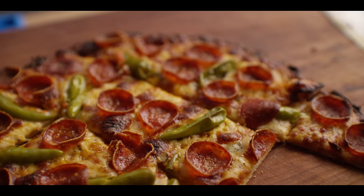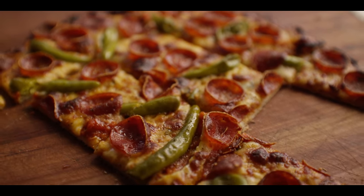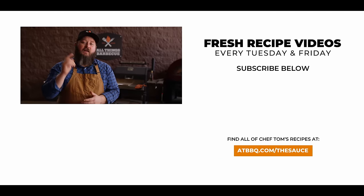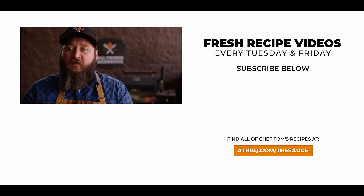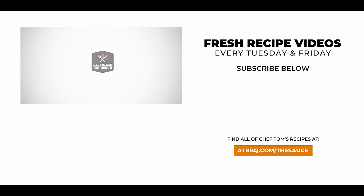Thank you guys so much for watching. Be sure to check out ATBBQ.com for all the products featured in today's video. If you enjoy the recipe, hit that subscribe button. If you have any questions or comments, or there's anything you'd like to see me cook, let me know in the comment section down below and let's be good to one another. For more recipes, tips, and techniques, head over to ATBBQ.com/thesauce. All Things Barbecue, where barbecue legends are made.